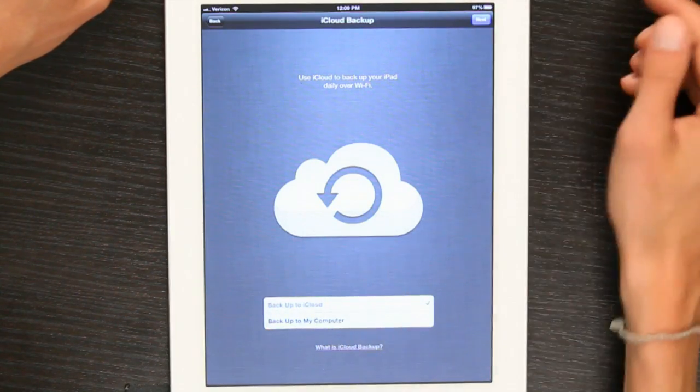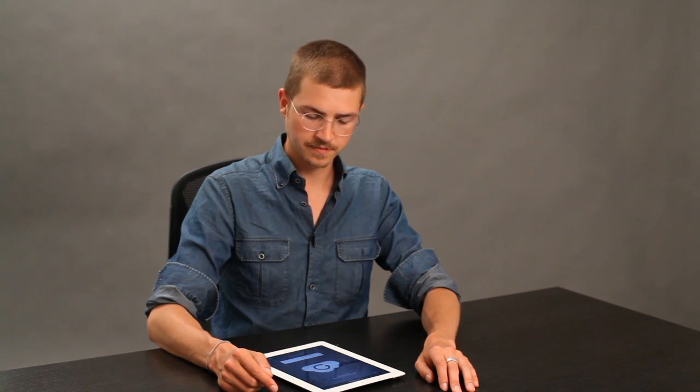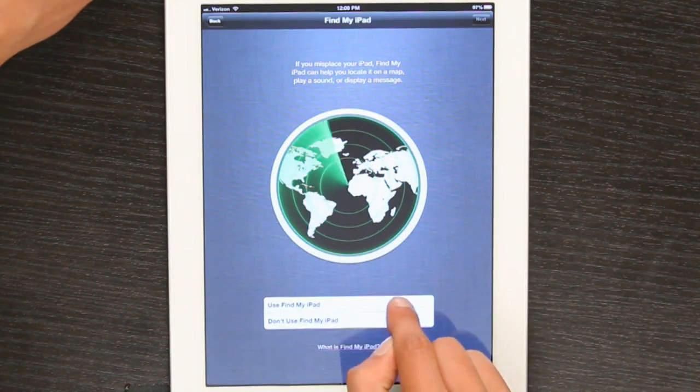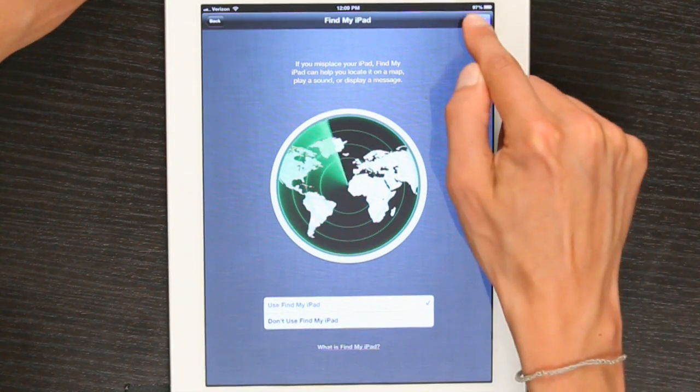I also want my iPad to back up to iCloud rather than to my computer. This means that it backs up every night whenever it's plugged in and connected to Wi-Fi. Tap Next. I'll also use Find My iPad — this way I can track my iPad down if I misplace it. Tap Next again.